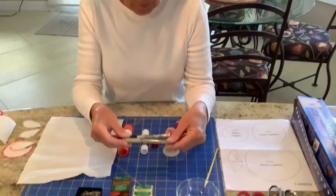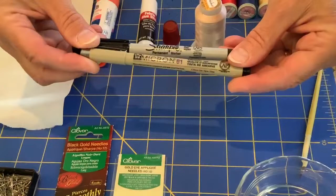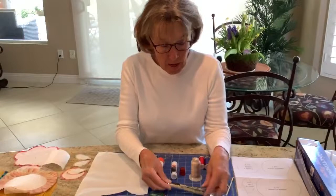I have two of my favorite markers here. They're fine markers and also permanent markers — and it's really important that they be permanent because eventually we're going to get the freezer paper wet and you don't want that ink to dissolve, so use a permanent marking pen.